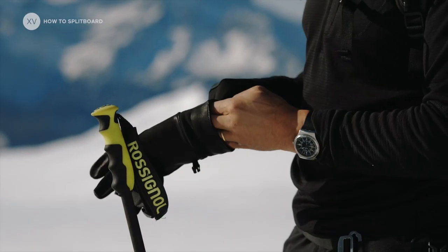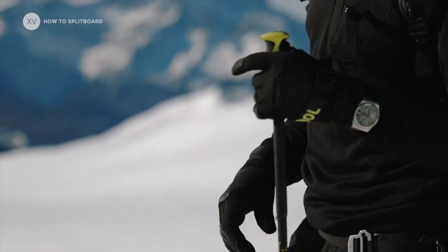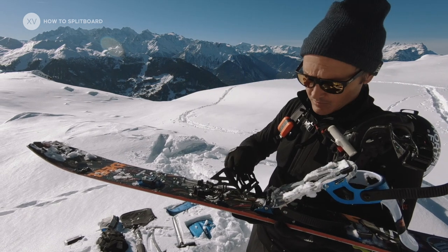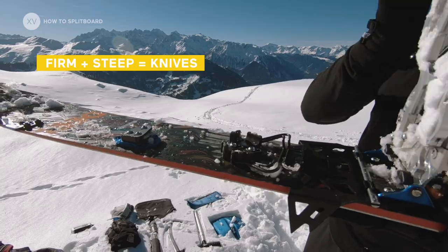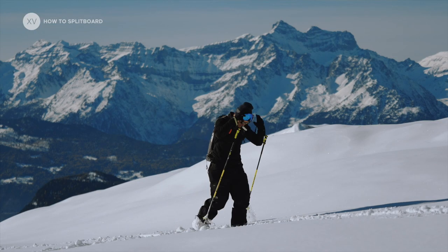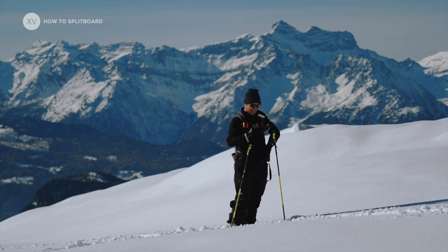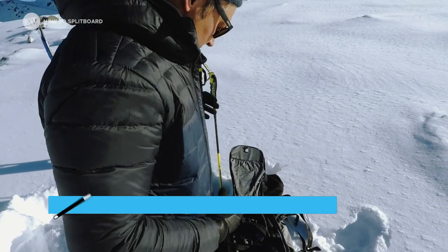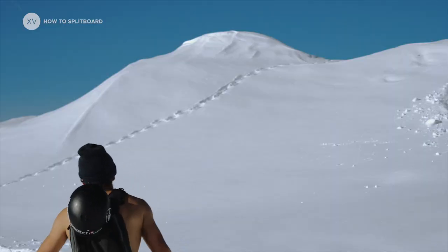Try to use small gloves as much as possible on the way up so that you don't sweat in your big gloves. The knife is a really good tool — very important, especially when it gets firmer and steeper. Try not to wear the goggles on your head because you're going to mess them up. Try to strip off as much as you can; it's much better to be cold rather than let your clothes get sweaty.